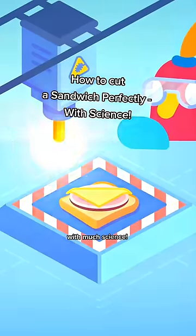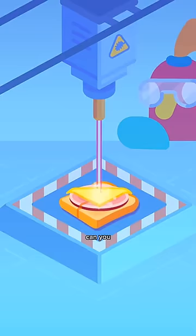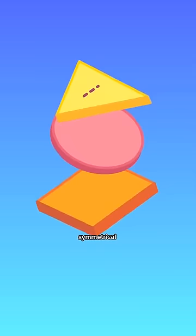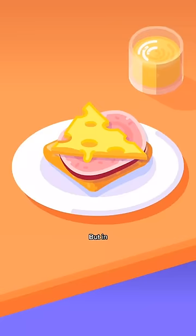Cutting sandwiches with much science. With a single straight cut, can you halve a three-ingredient sandwich with all components perfectly halved? There's actually real science about this, called the ham sandwich theorem. And the answer might seem obvious when you're looking at a theoretical symmetrical sandwich, but in reality, sandwiches are messy.